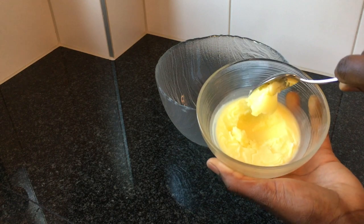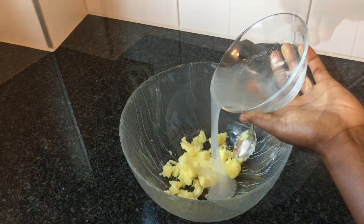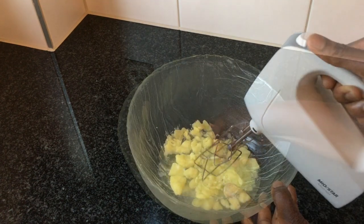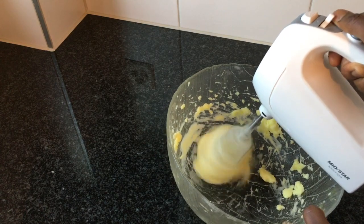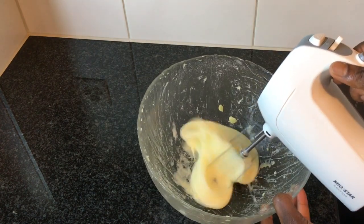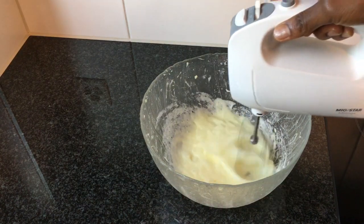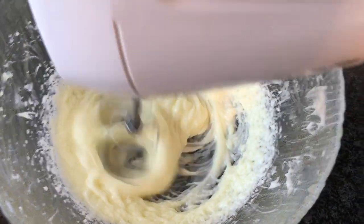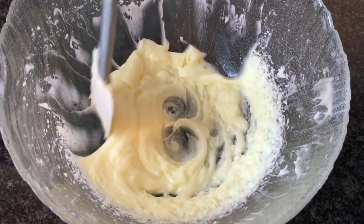I will now put the oil into a bigger bowl, then I add in the aloe vera gel. Mix a bit. After mixing for a few seconds, I use my electric hand mixer and mix until I get a creamy consistency.